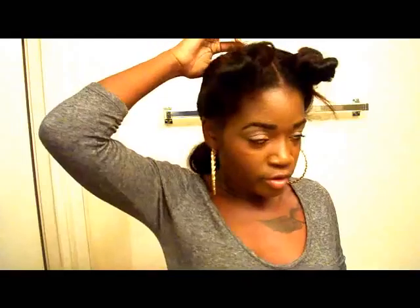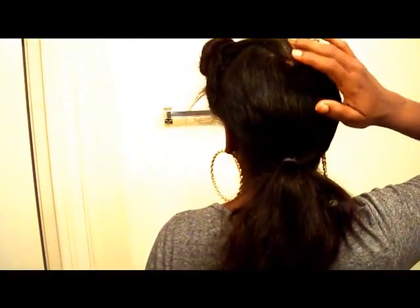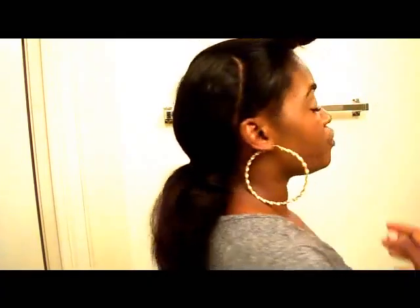First, what you're going to want to do is put a part in the middle of your head, starting from right here to wherever you want your heart to start. As you can see I have mine right here. If you have someone to draw out your heart on your hair when you part it with a comb, it's easier to have someone do it for you. If you're doing it by yourself it's pretty challenging.